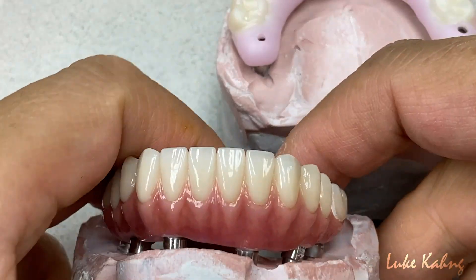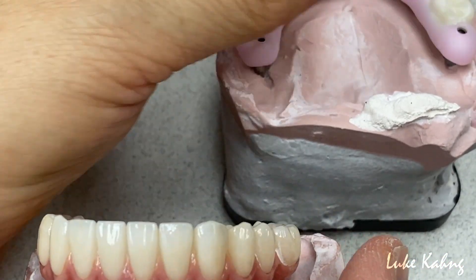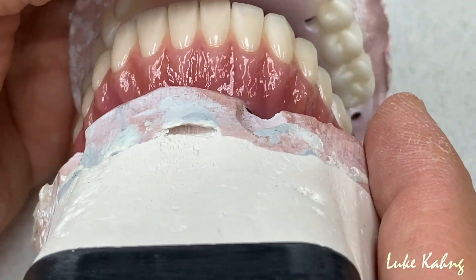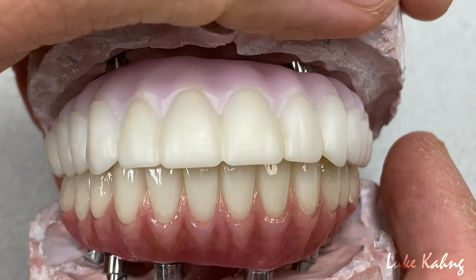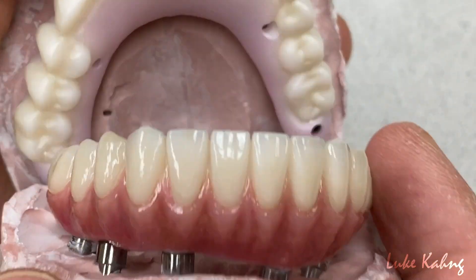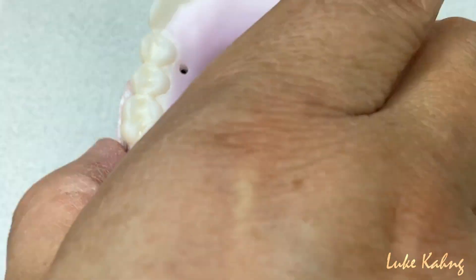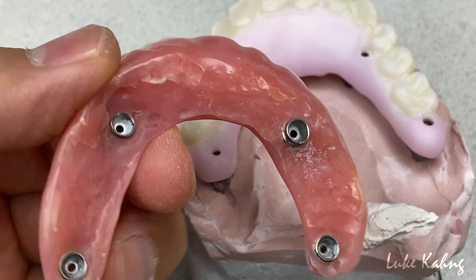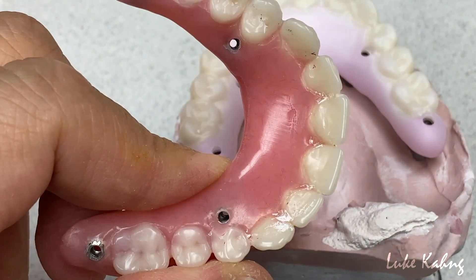We're going to do the pink porcelain underneath. And then along with this, we're trying to match it up for the lower. Then we're going to finish the upper as well. So now this one is another interesting case — just finished from here. This is a wax drying process denture.